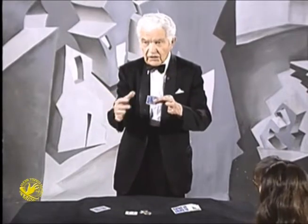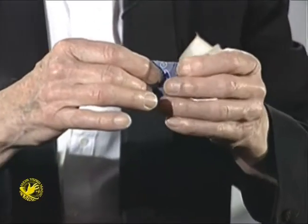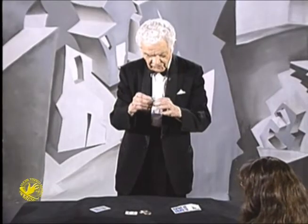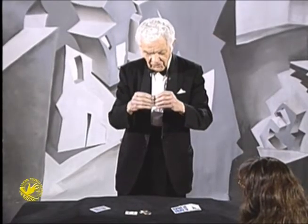Before I tore that card into halves, this time I'm going to tear it into quarters. Now, this is your last chance — into quarters. Your last chance.